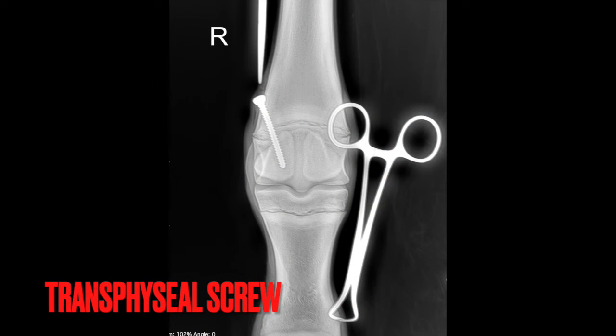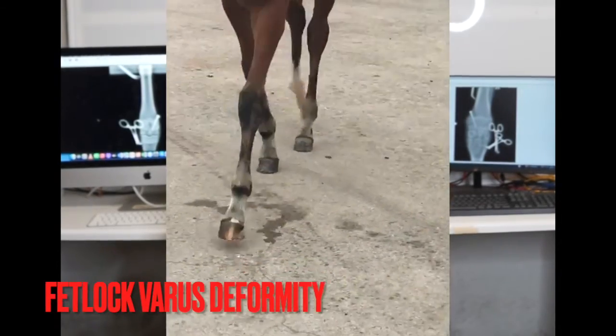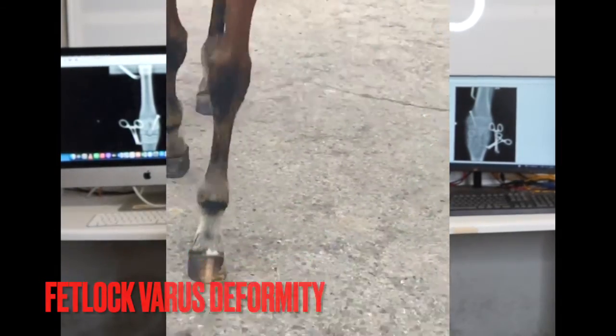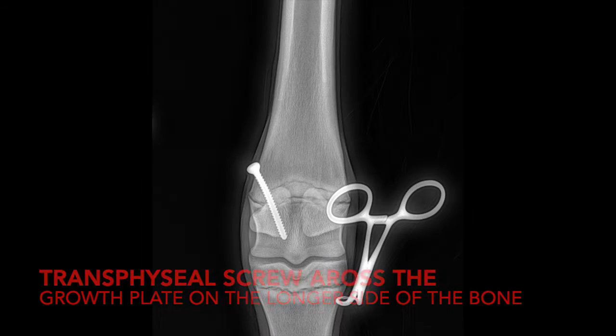The transverse heel screw is a normal cortex screw that's placed across the growth plate of the bone associated with an angular limb deformity, immediately above the joint involved, to act as a handbrake on the longer side of the bone. This allows growth to be reduced on that side, allowing the opposite shorter side of the bone to catch up and give a straight alignment through the entire limb, essentially removing the angular limb deformity.